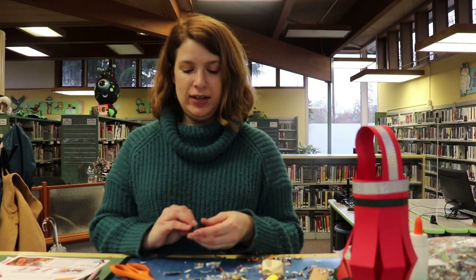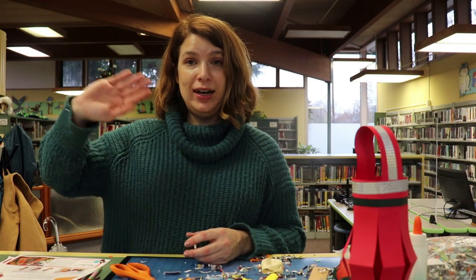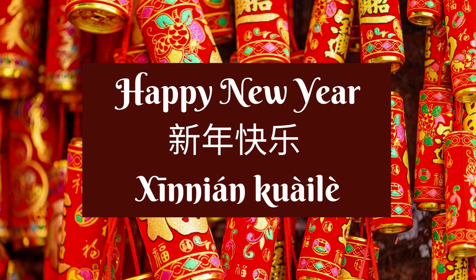I hope you guys have fun making some crafts for Chinese New Year, and I will see you guys next time. Bye!